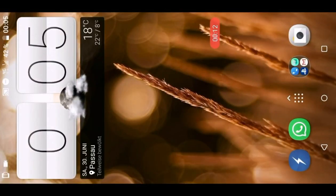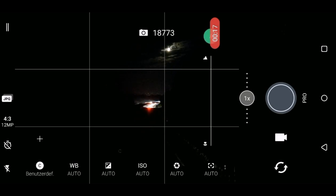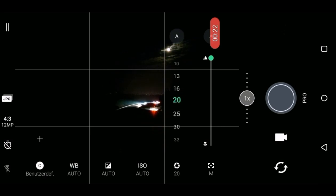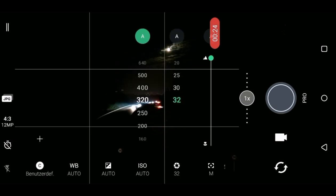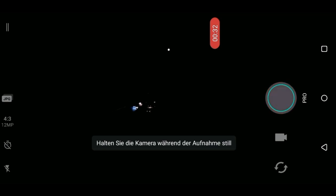Let's start the camera app and I will explain how you can achieve such pictures. I go to manual mode and set the focus to infinity, exposure to 32 seconds and ISO to 100. The lower the ISO is, the darker the picture gets. This is important because we want to have the exposure as long as possible to get these nice long light trails.